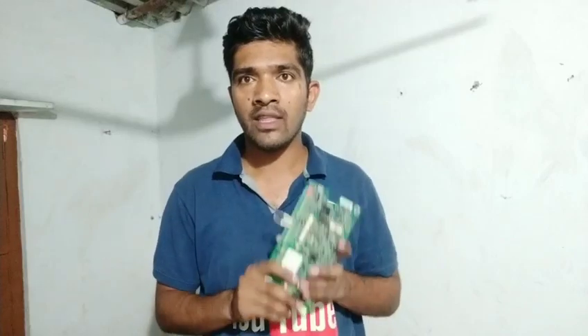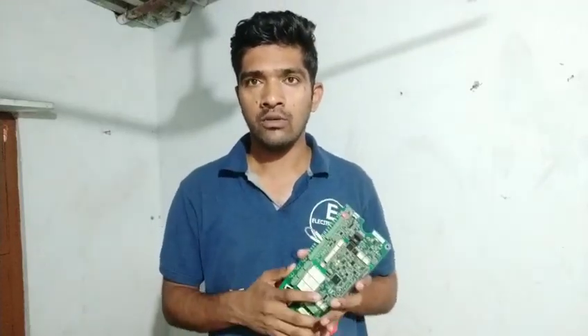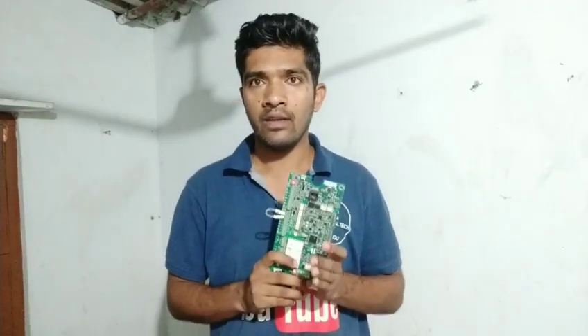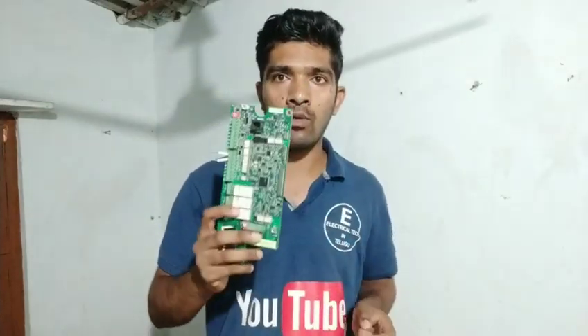In this video, we will do control wiring in VFD. We will show it clearly. I have a request for you — I am using the ABB ACS550 model control wiring card.